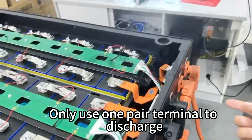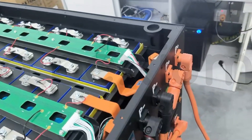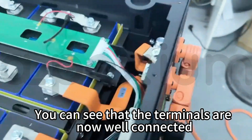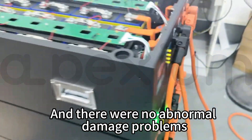Only one pair of terminals is used to discharge — this is the output and input. You can see that the terminals are now well connected, and there are no abnormal damage problems.